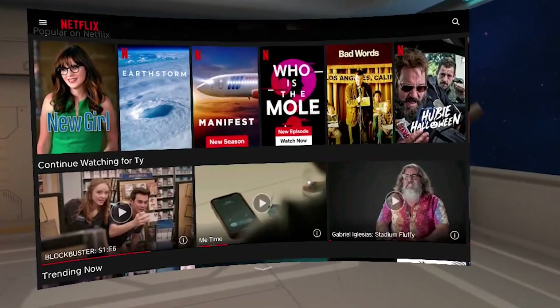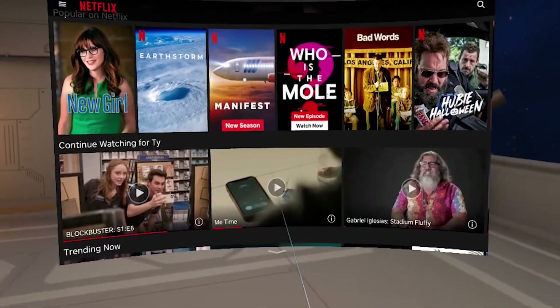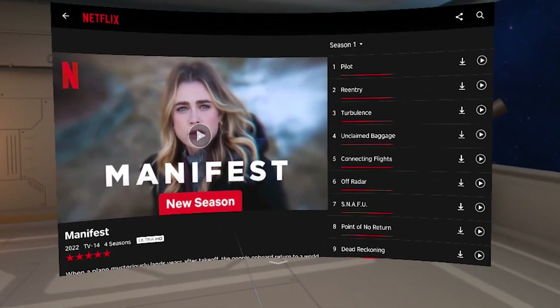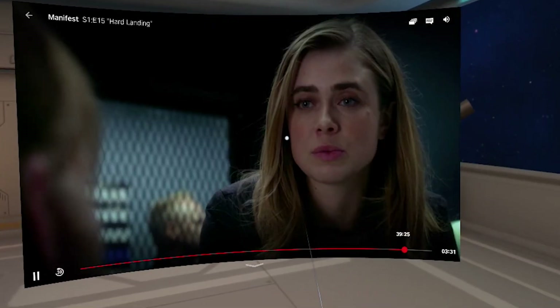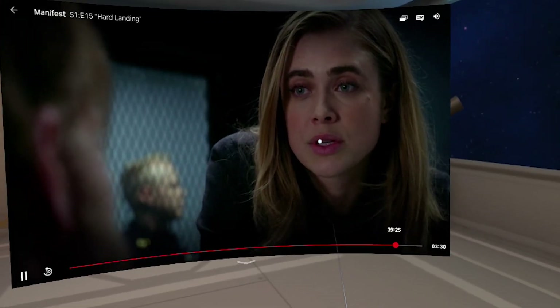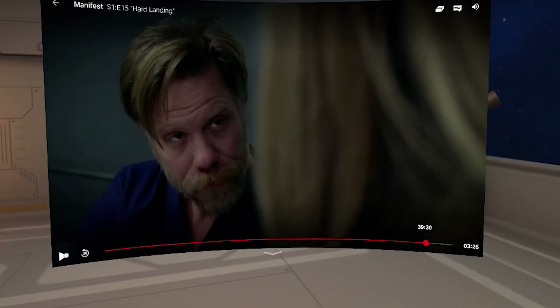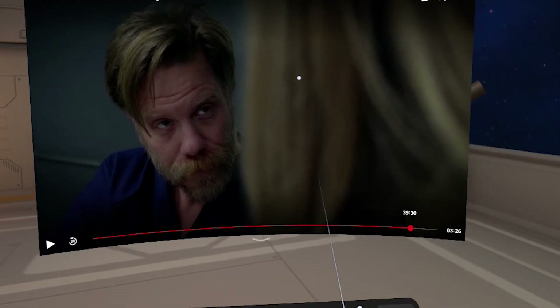Open it up. You need to log in. So click on a video. One thing that's kind of cool is that the Pico will actually let you play a video and record it, and it'll pick up the audio from the video. So there you go — that is it. How to get Netflix to work on your Pico 4.